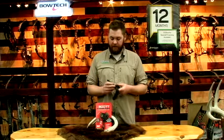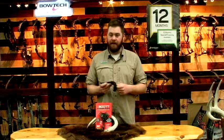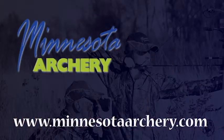This is the Scott Mongoose XT, a really awesome release. You can find this and many more at MinnesotaArchery.com.